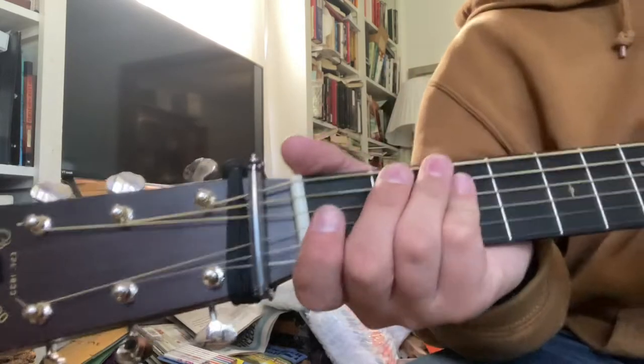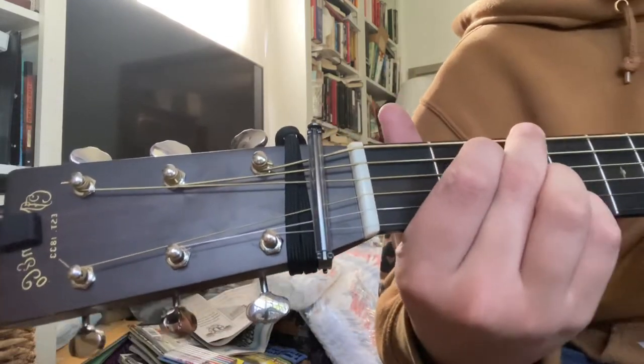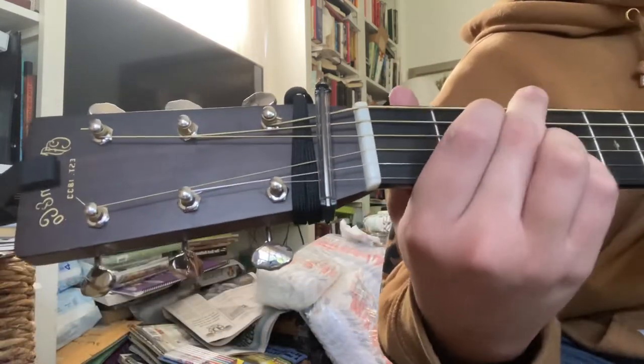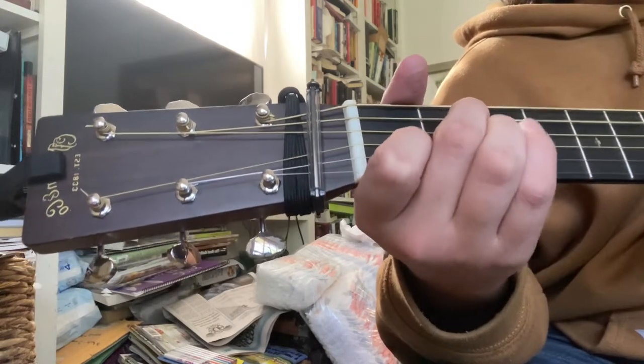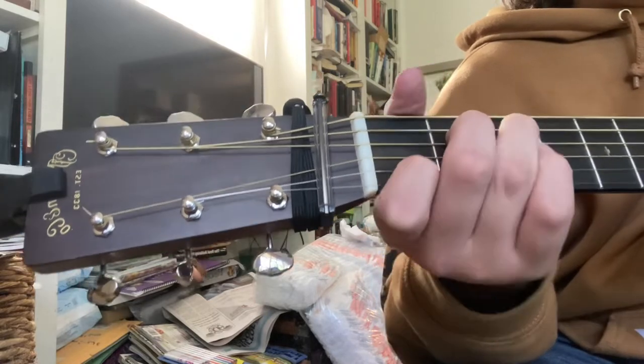Hey guys, today we're going to be learning Kentucky Sky by Logan Hall. The chords you'll be needing are G major, A7 minor — I believe — A minor, and C major.